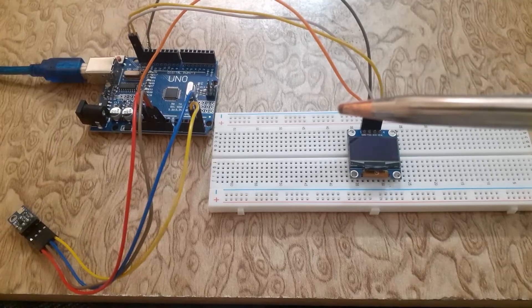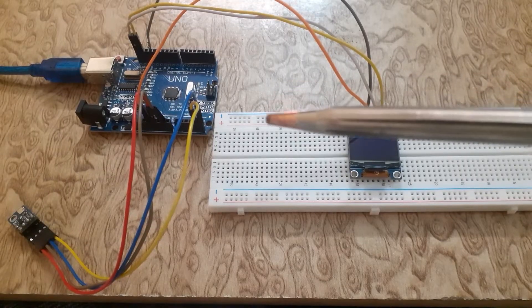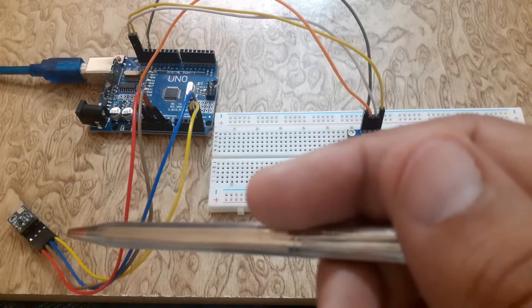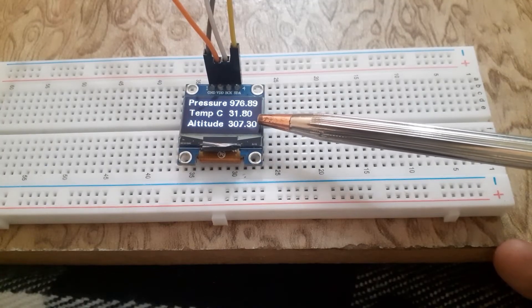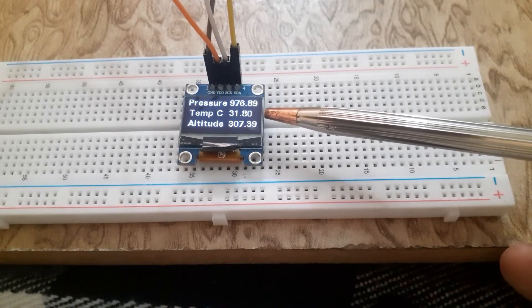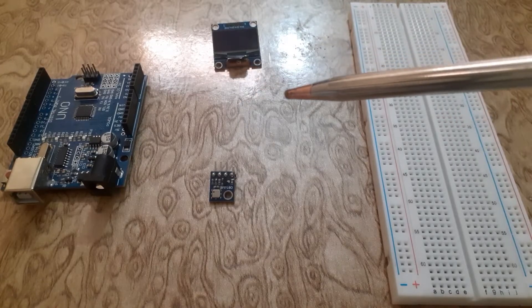Welcome back to the Info Flux. Today we have an exciting Arduino project in store for you. We will be showing you how to interface the BMP180 sensor with an Arduino and display the pressure, temperature, and altitude on the SSD1306 OLED screen. So let's dive right in. Before we get started, let's take a quick look at the components.